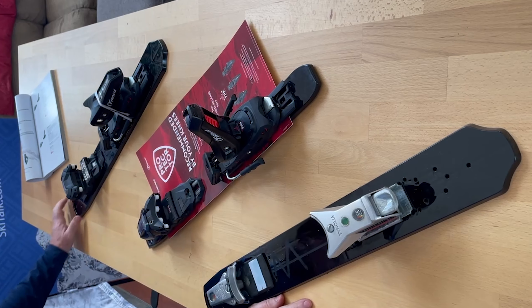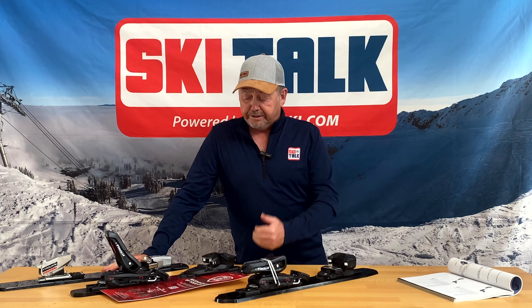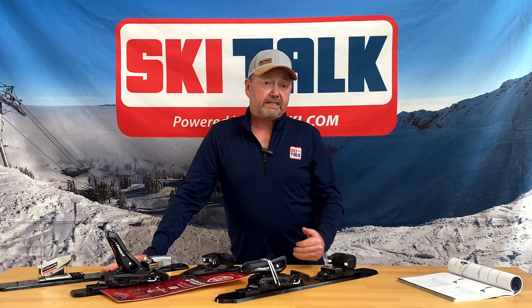With that 30 degrees of rotation, you're going to have a smooth release in either direction. You will not be limited to a left and right specific ski.